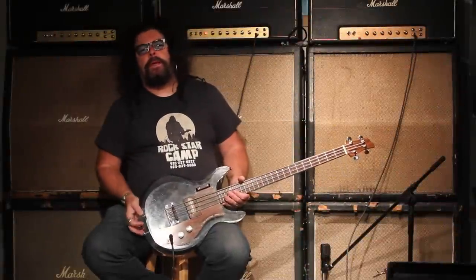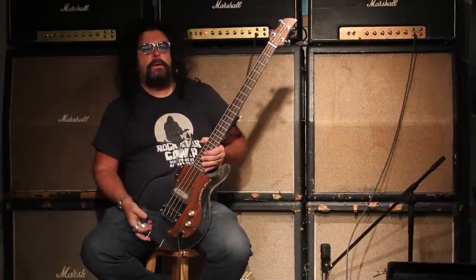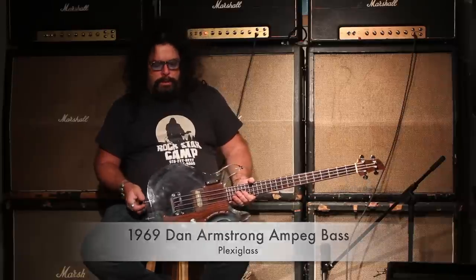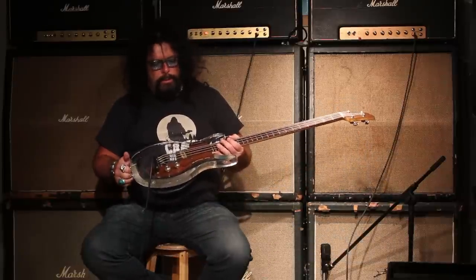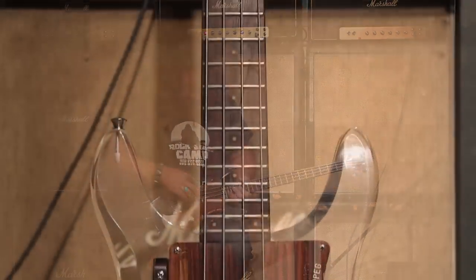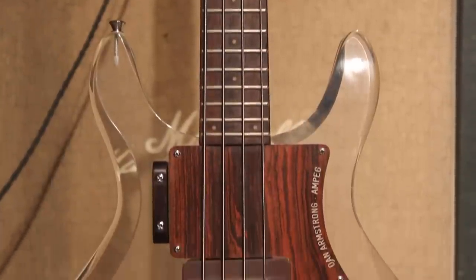Hey, it's Ed McDonald from Tundra Music. What we have here is a 1969 plexiglass Lucite see-through Dan Armstrong Ampeg bass, and it's really cool. All original with a nice little pickup here.